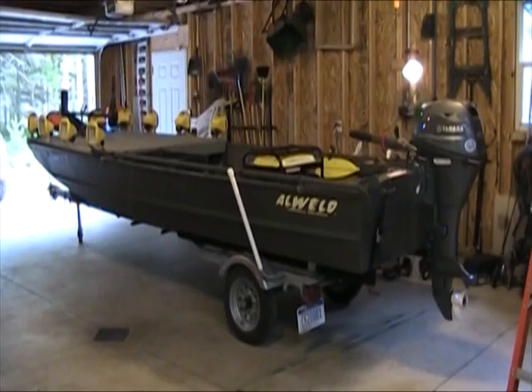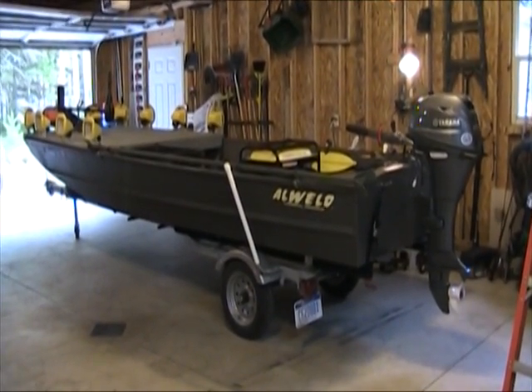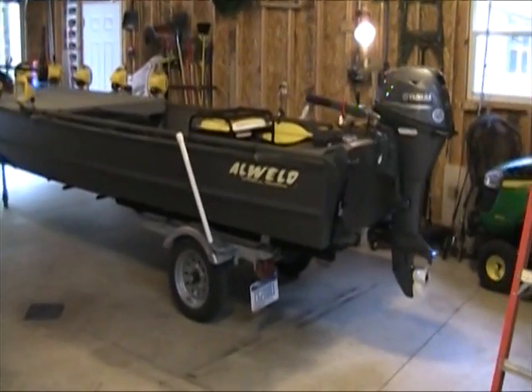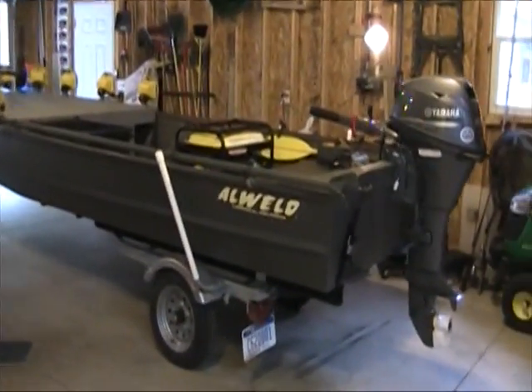It's nice — I can use that outboard motor to get me into the fishing spots. Then once I get to the fishing spots, I basically just tip that motor up and do the rest with the trolling motor.